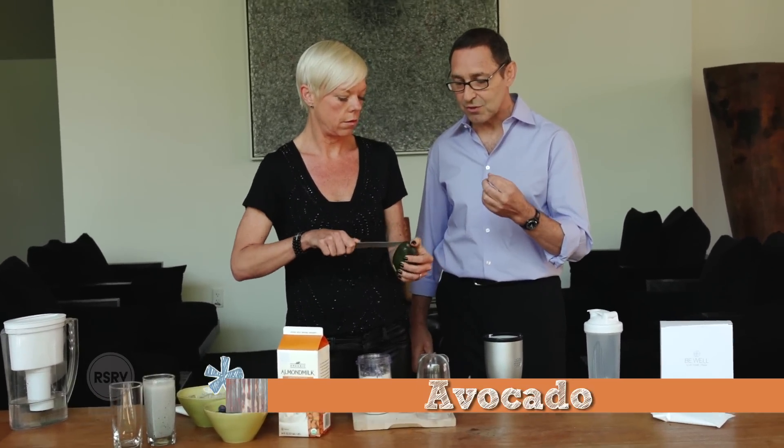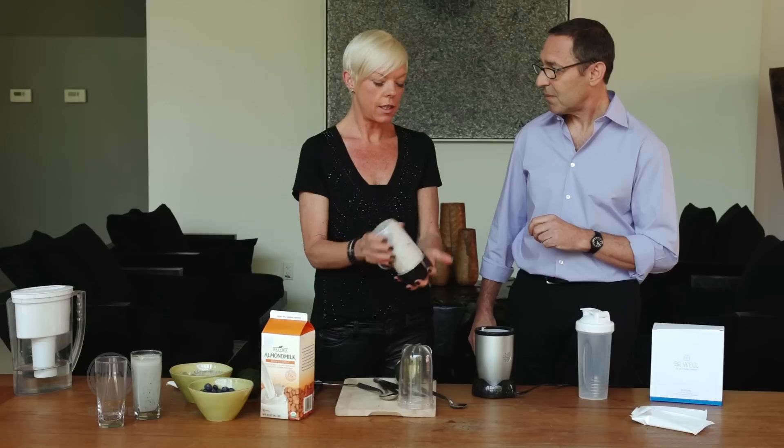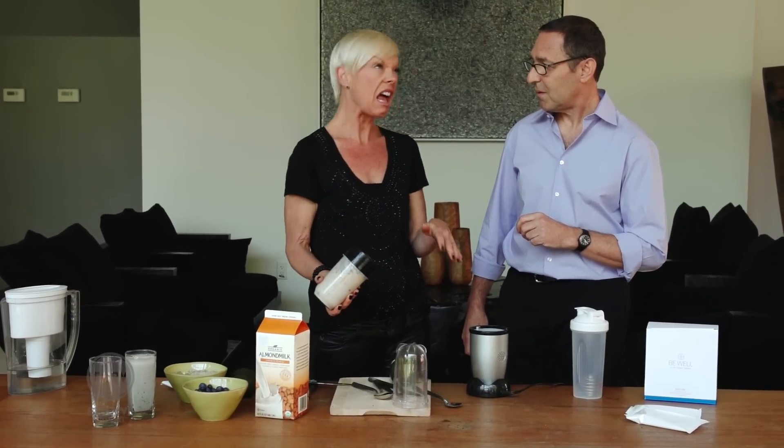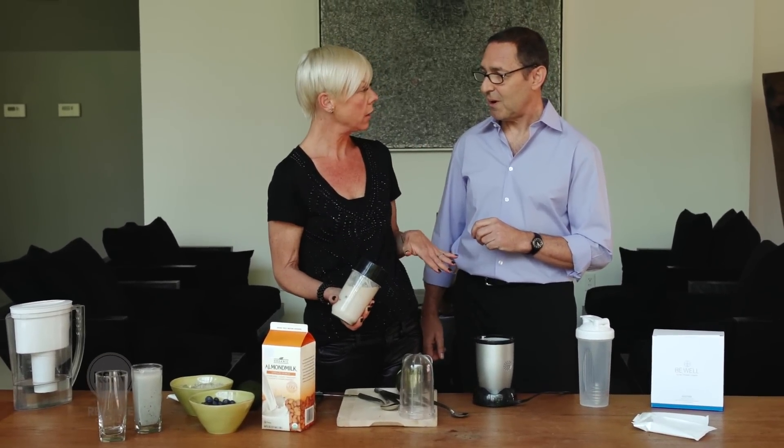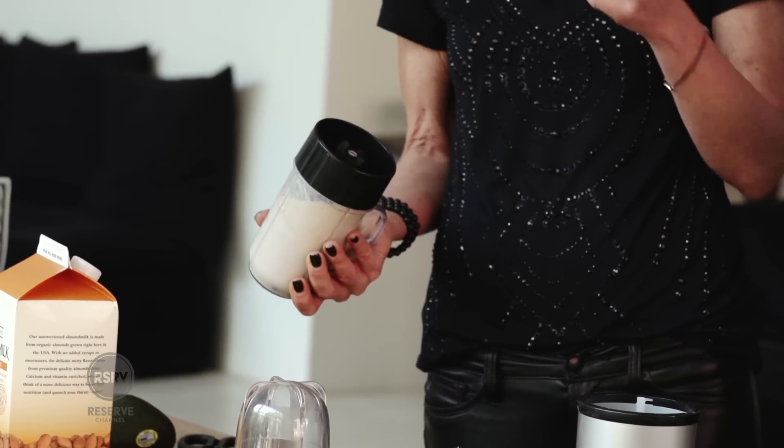I put some avocado in my shake. Avocado is another great source of really good fats that makes the shake creamy and thick. Tell me why, because everyone goes, avocado is fattening, right? So I'm putting avocado in my shake every morning, because I make this every morning. How come I'm not gaining weight and I'm eating several avocados a week, Doctor?